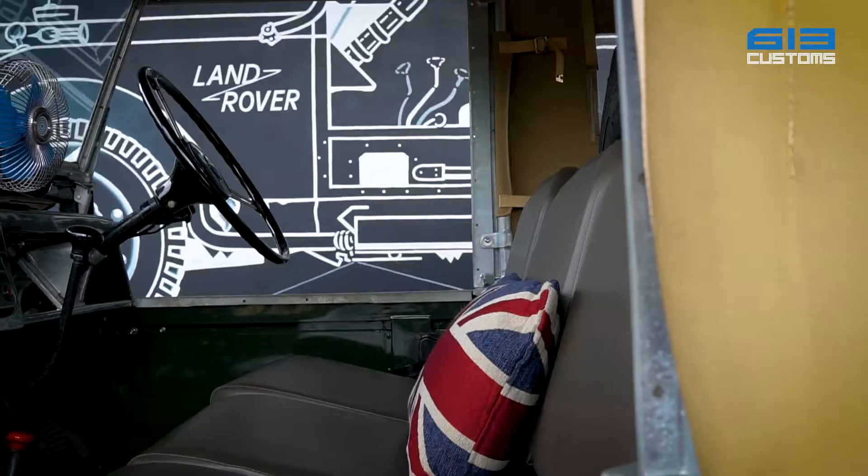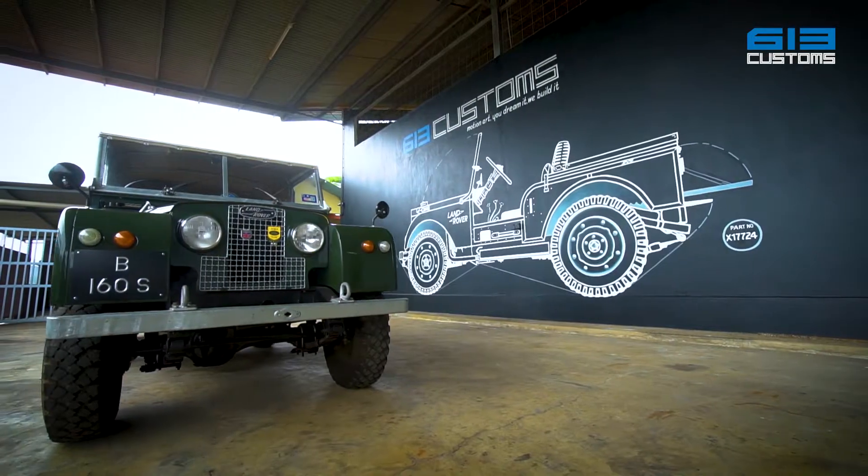Motion art — you dream it, we build it. 613 Customs.